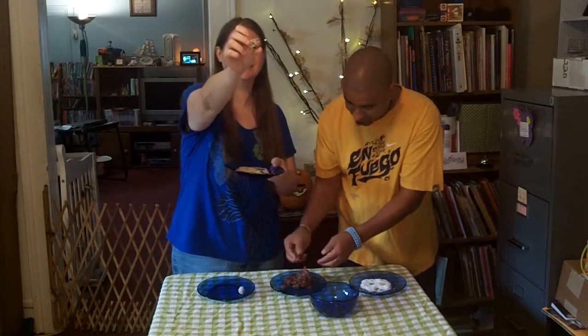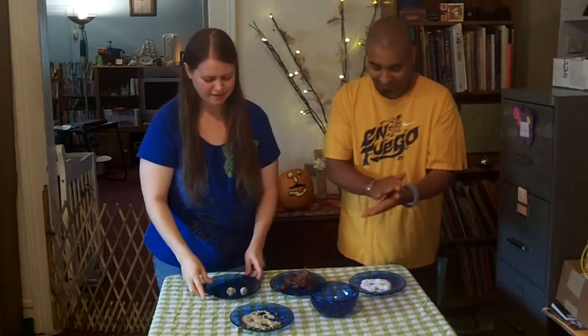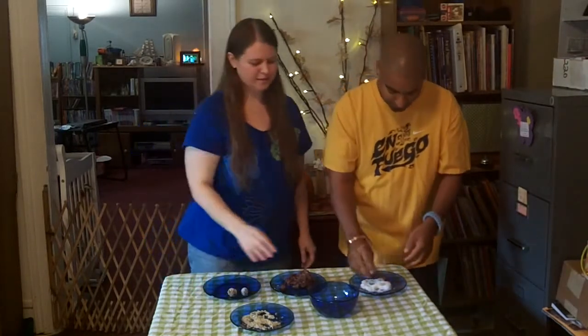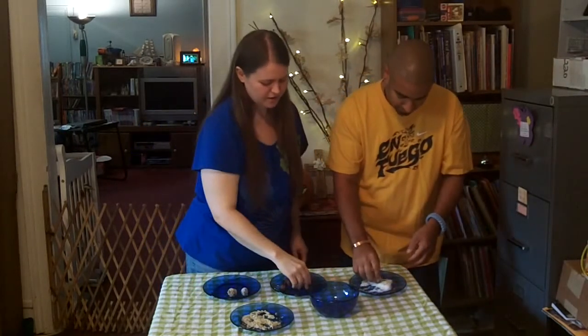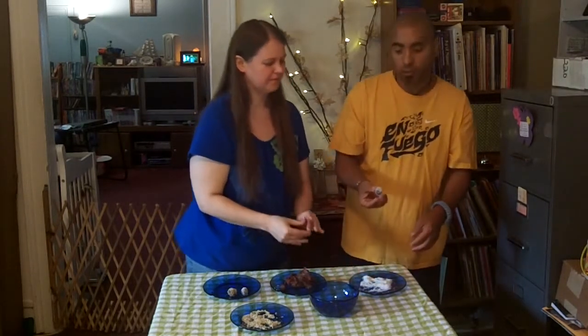Here it is — and you see it looks very festive and cute. This is going along with our Thanksgiving series, but this would be good for any holiday — Christmas too. These right here look like snowballs.